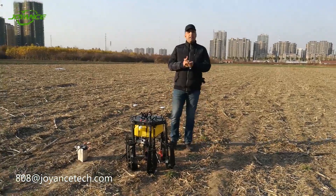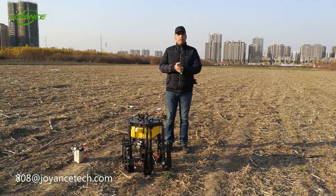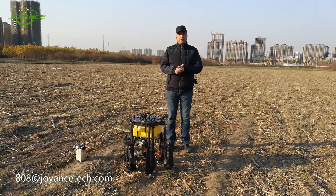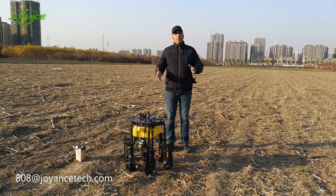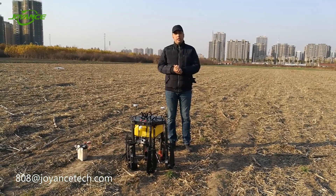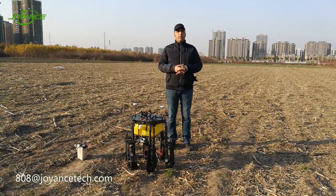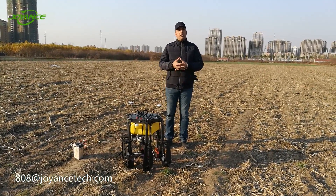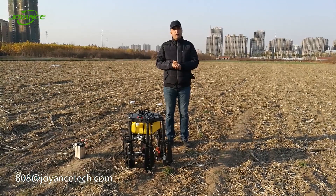Hi everybody. I'm Pascaleel from Moroccan Industry Service and Engineering from Morocco. I'm here with John's Intelligent Technology in order to work on their drone for spraying — agricultural spraying. Here we'll show you how to operate a drone from the beginning.